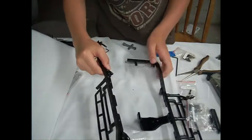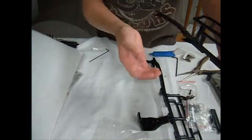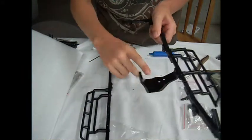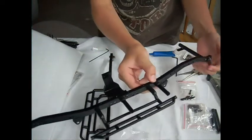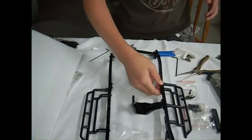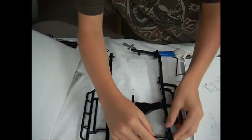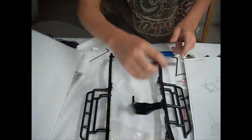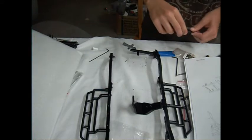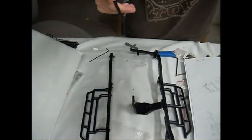I've gone ahead a few steps — I've got my leaf spring mounts on the rock rails, three out of four body posts on, one of the front braces on, and the transfer case plate. Now the instructions are telling me to get out another crossbar which takes another threaded screw, so I'm going to screw that in and catch you in a moment.